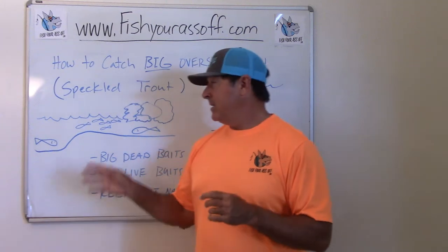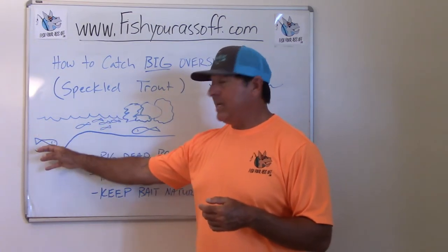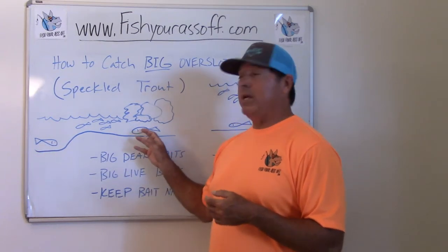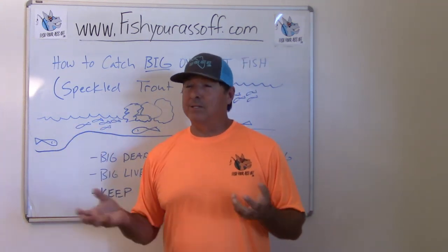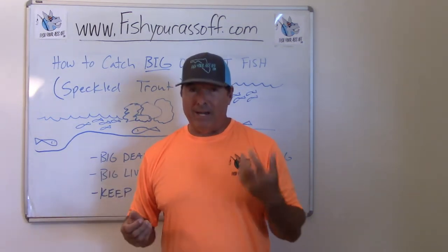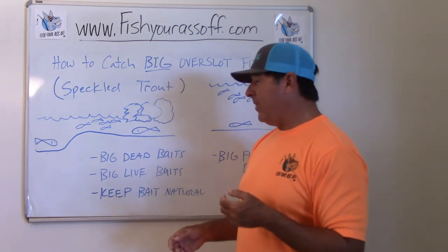Live baits work great too, but again it needs to be a big live bait — too big for the small trout or any other fish you don't want to catch. If you have a live bait, either sink it to the bottom or pitch it up against nearby structure. You'd be amazed at the size of prey a speckled trout can eat — they can eat something half their size.